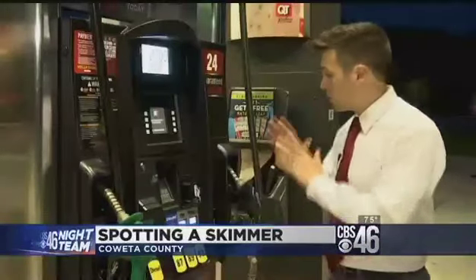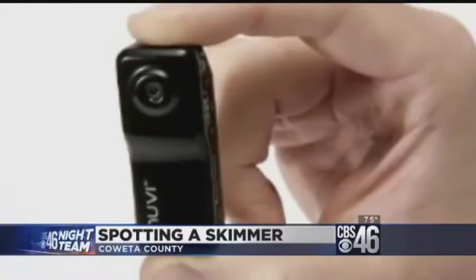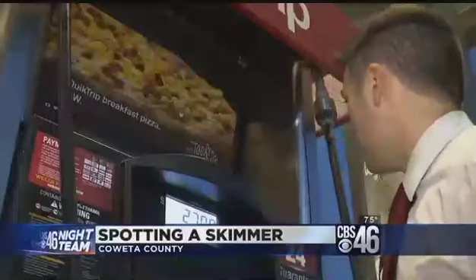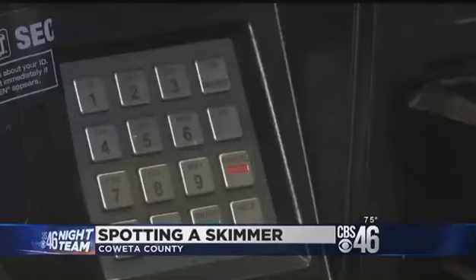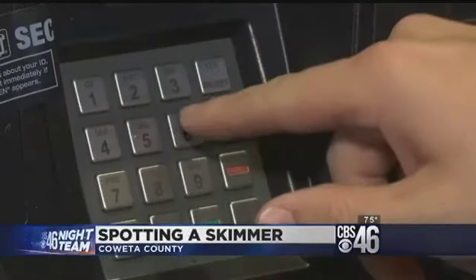But if you're still not sure, take a good look at the area all around the keypad to make sure there are no little cameras pointing at it. It's going to be small — a lot smaller than a typical surveillance camera — and it might be underneath or on the side. Identity thieves can use your card numbers a lot more effectively if they also have the zip code or PIN number that goes with them.